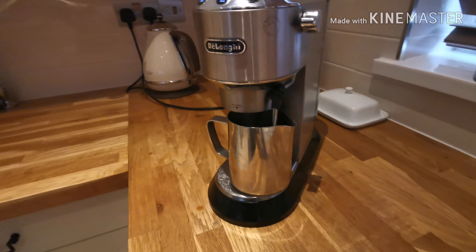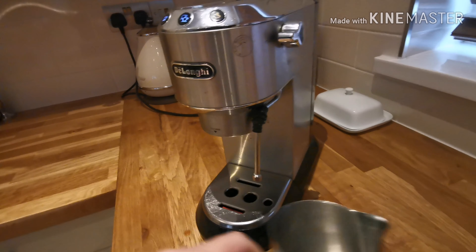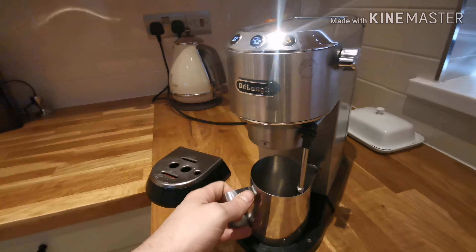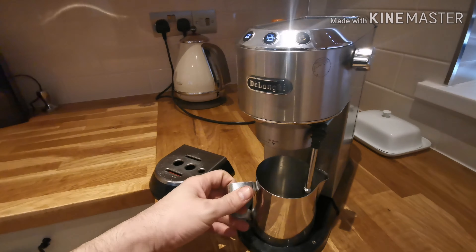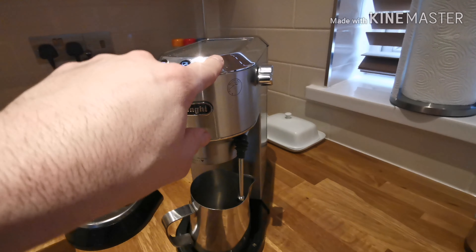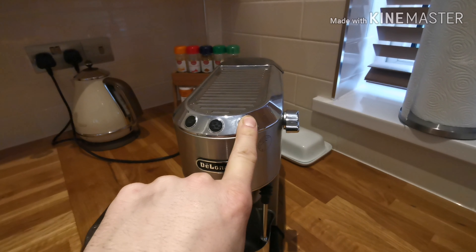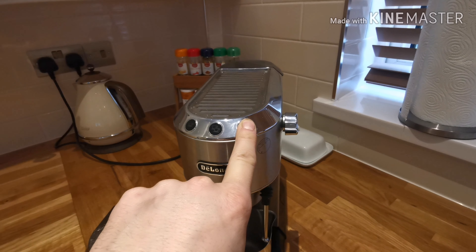This is how you do it — or even better, take the base off. Put this in there and you can do both the portafilter and the wand at the same time. You'll probably notice my wand's different to yours, but it doesn't make a difference to this process. Let's hold this button — hold in until they're flashing.